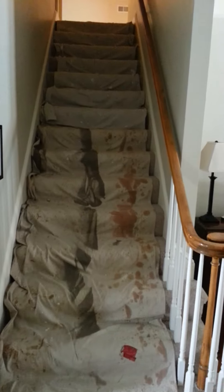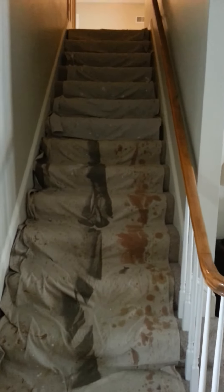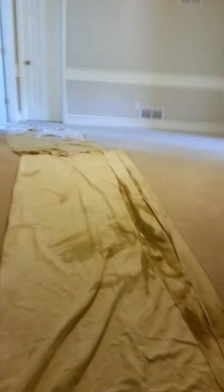Wes with Diamond Contracting here. We're getting ready to cut openings into the wall, install some headers and put in some new windows. Just showing the protection we do here for your carpet and stairs leading into the bedroom where we're actually cutting the hole.